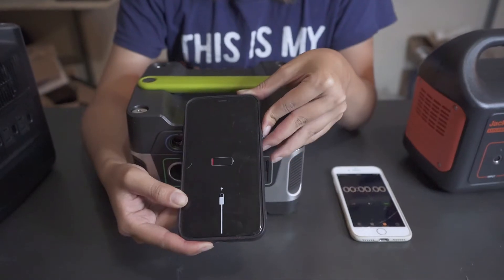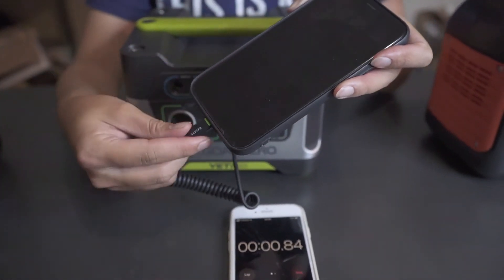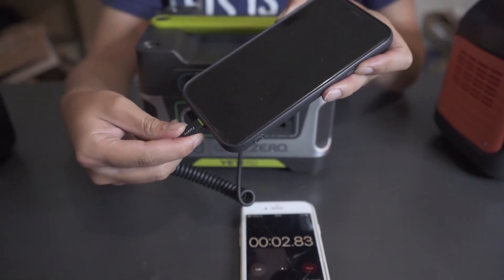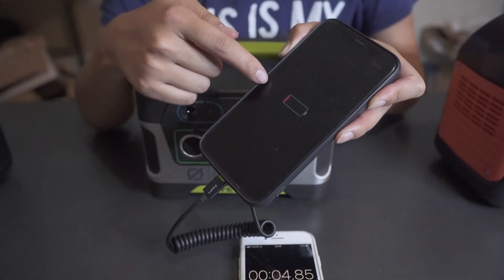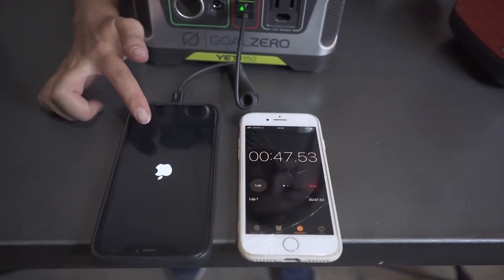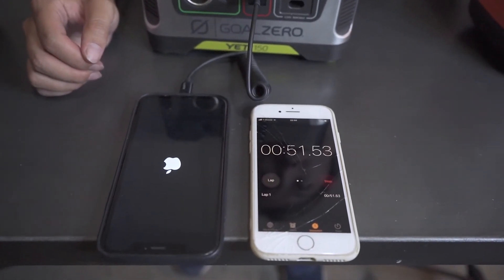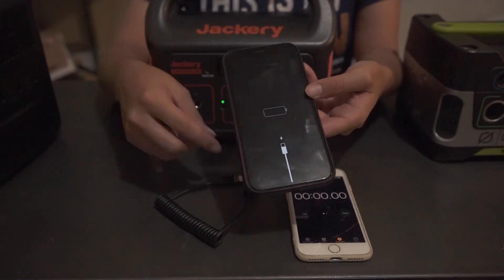Now let's do the first test. I'll drain my phone's battery every time and see how long it takes for each station to get my phone to turn back on. My phone is completely out of power. We first try the Goal Zero one. It took 52 seconds to turn my phone on.